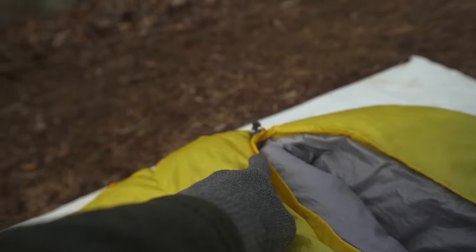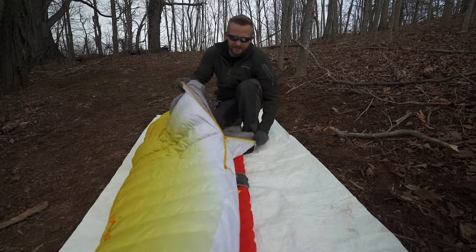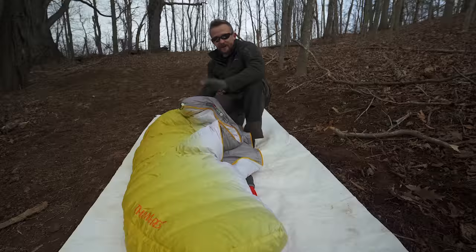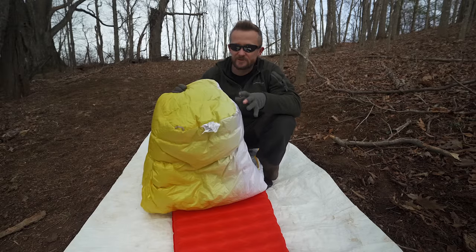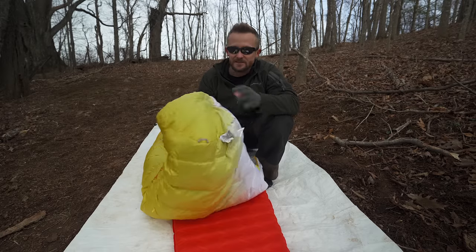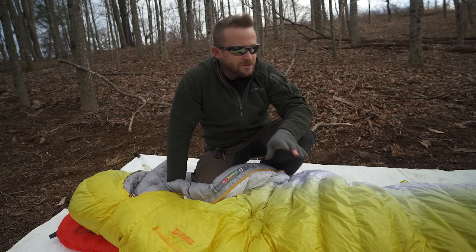At the top you have a snap along the hood and a draw pull so you can cinch it up nice and tight. You have a zippered pocket on the outside on the right side of the bag. On the inside you have gigantic draft collars next to the zipper and around your chest — also at your back, very impressive. They do a fantastic job of holding in heat and blocking out cold air. The toe box features extra down insulation — there's a pocket on the inside where you stick your feet in and they stay nice and warm. It works.